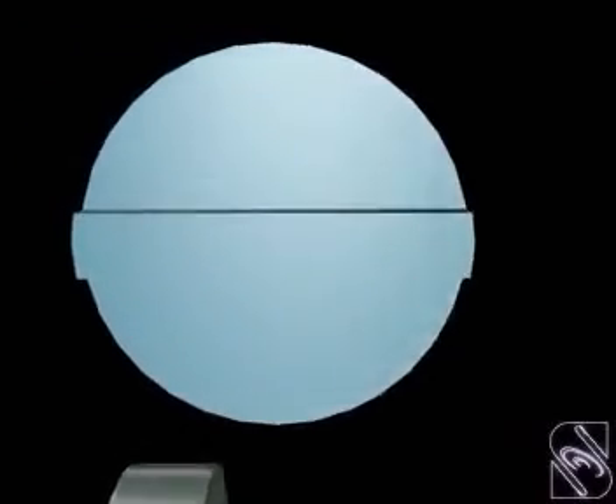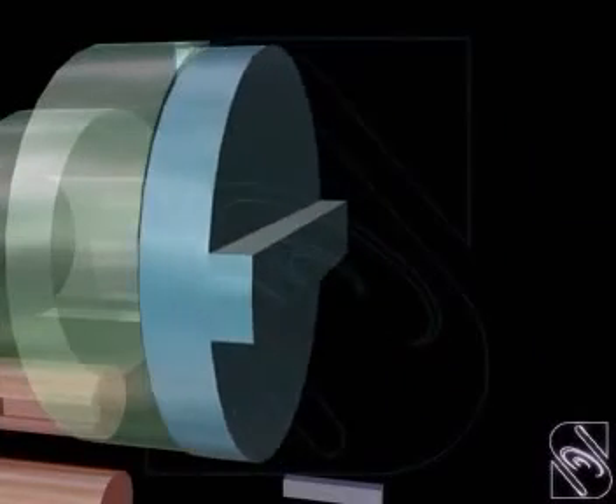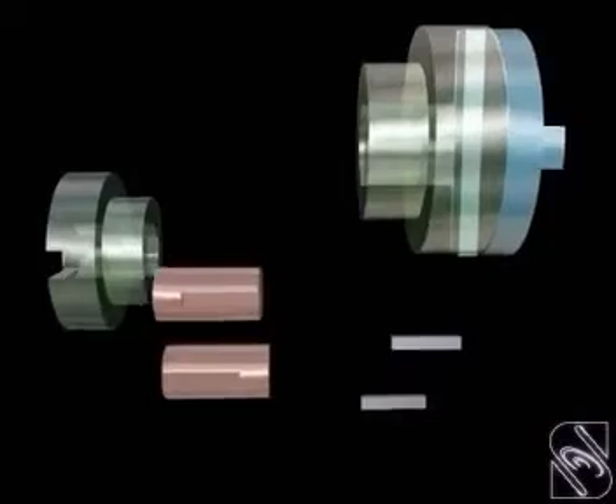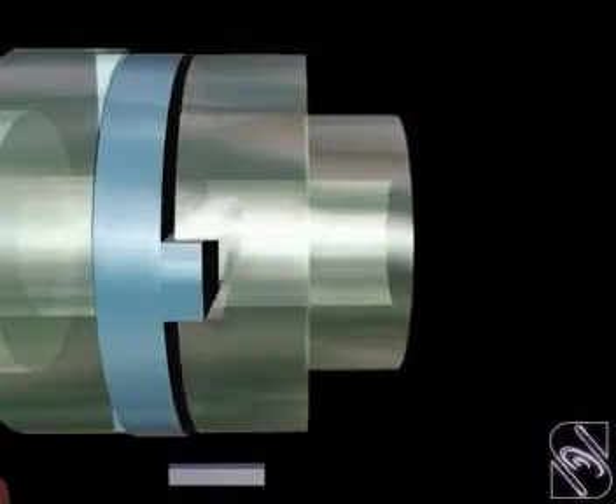The cylindrical center disk has rectangular projections on the side faces, running diametrically at 90 degrees to each other. The flanges are assembled to the center disk so that the recesses take in the rectangular projections.